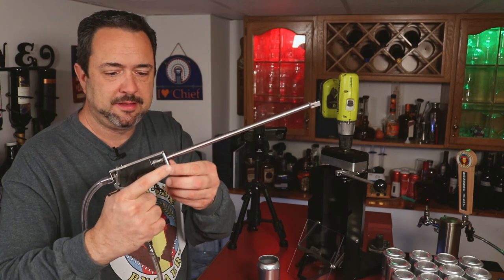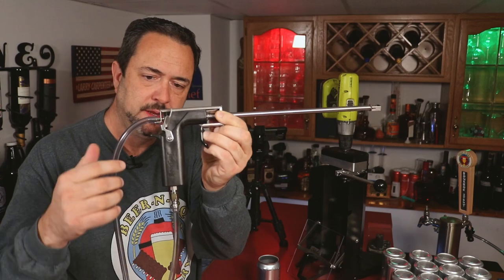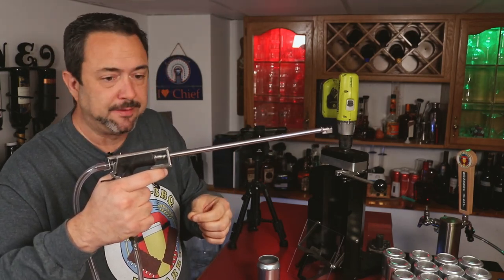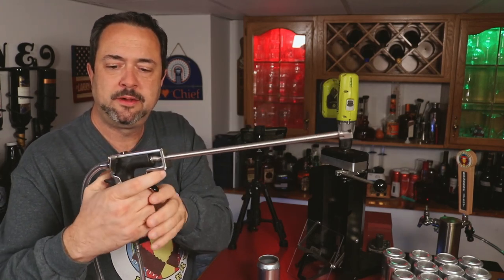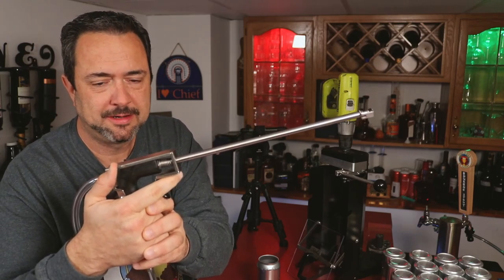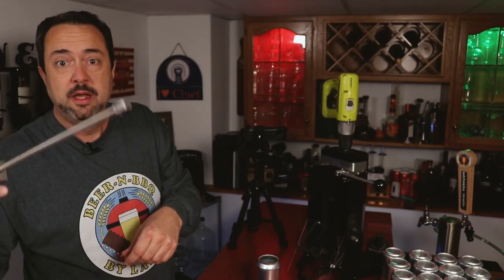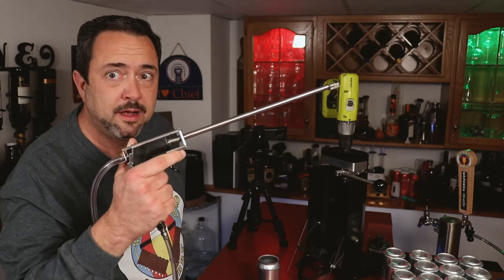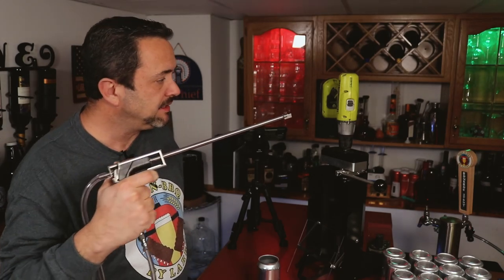This is the Blickman beer gun — it looks like a gun. On the bottom is the gas going up into it, and on the back end is the beer line going through. There are little levers here that operate the gas, which is currently turned off. And a little trigger here that opens a little spigot — a little plunger to let the beer out. That's how it operates. I've got to turn on the gas first.